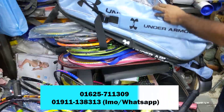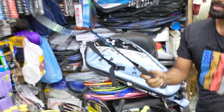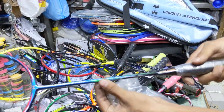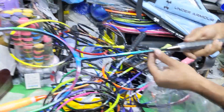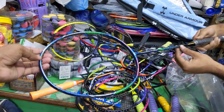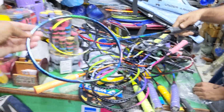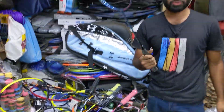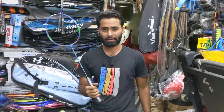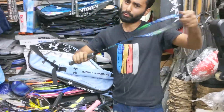Look at the bag — this is our best one. This is a full original. This is a finishing model. This is N99. It's a very good bag, very good color. It's a full flag.